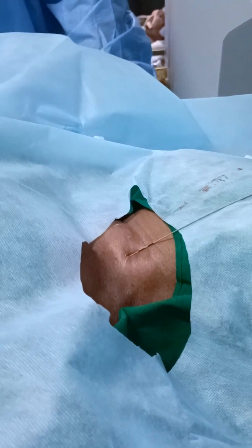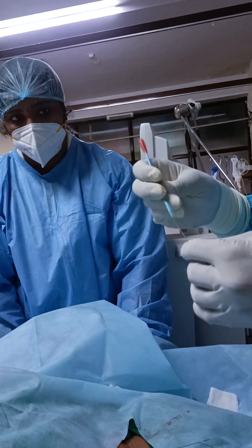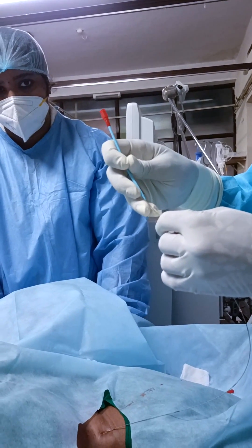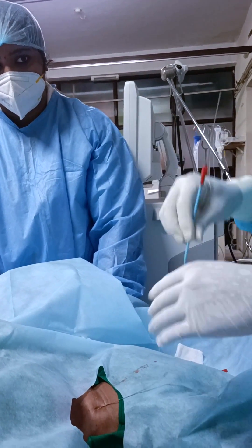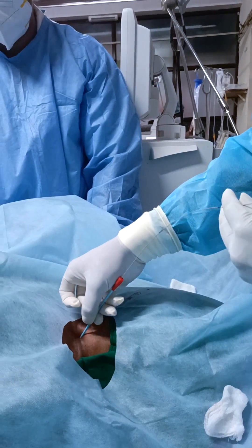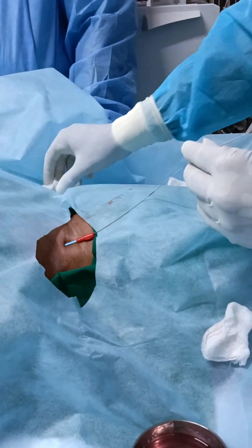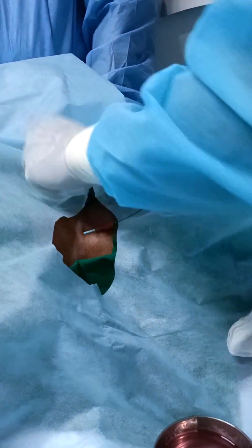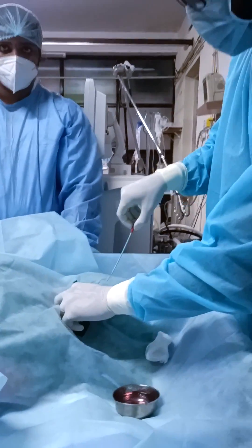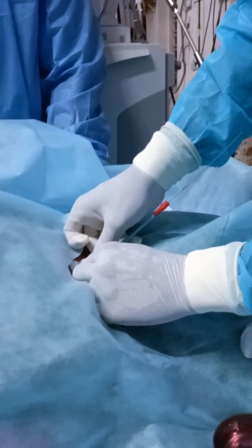Using a scalpel, make a little cut so that a dilator can pass in. First I am introducing a small dilator through the guide wire, and then inserting a bigger one.